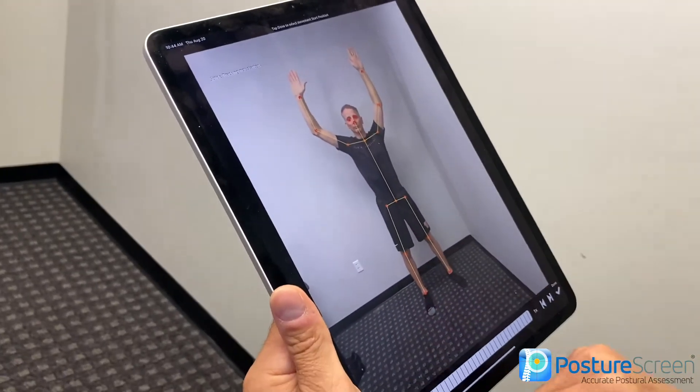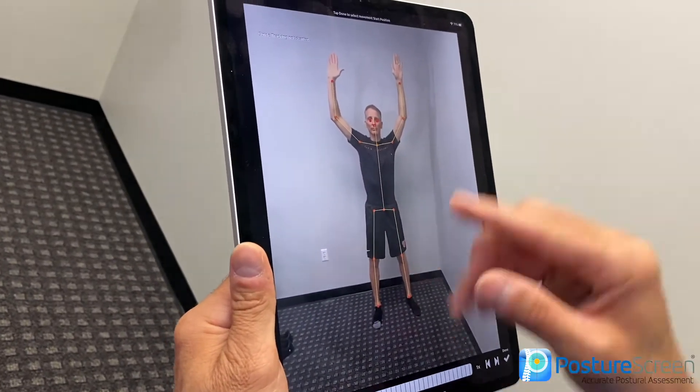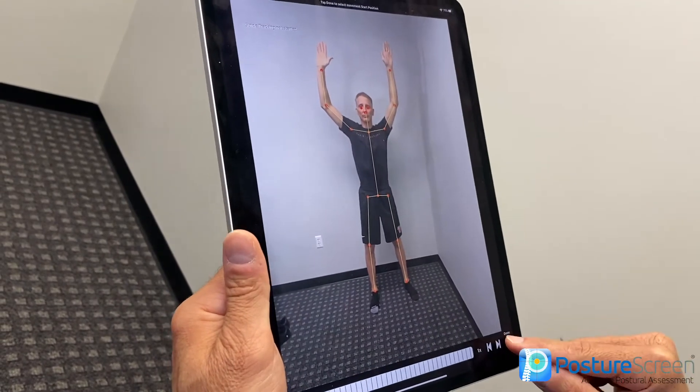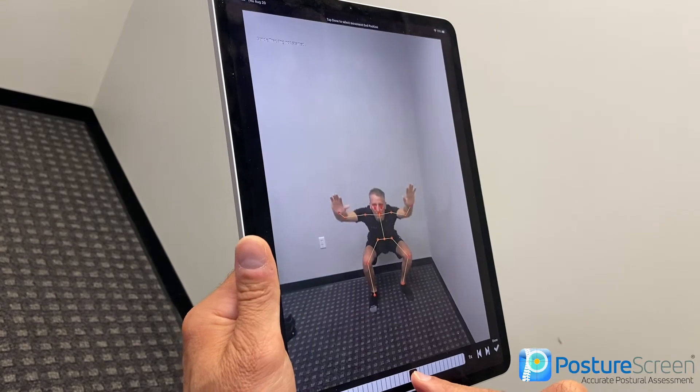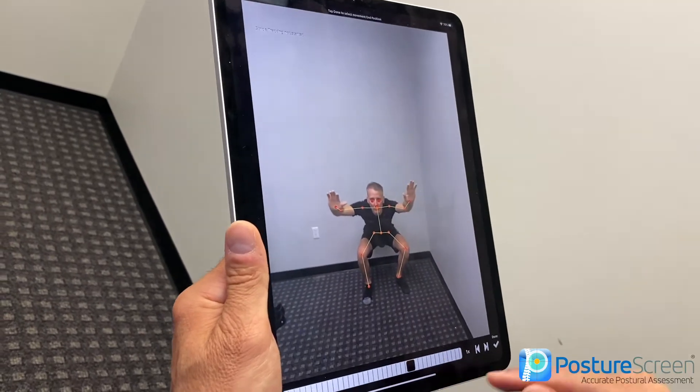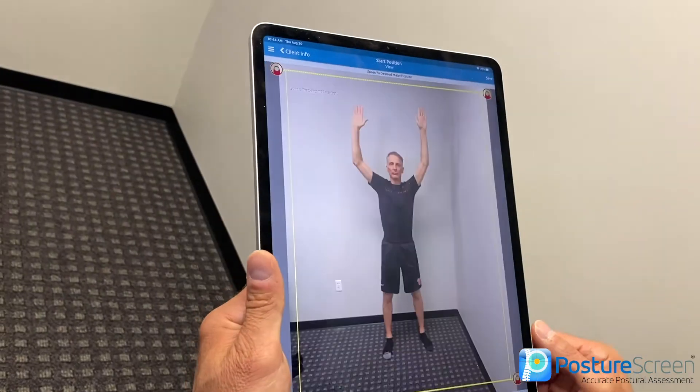At this point we want to choose our start position — that one's pretty good right there. Always double check the tracking. I'm going to hit done, and then scroll down to where I want to use this. We'll hit done. That one came out great.